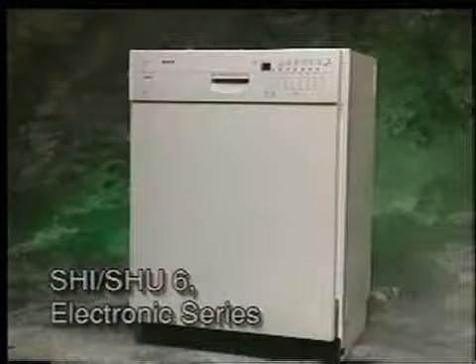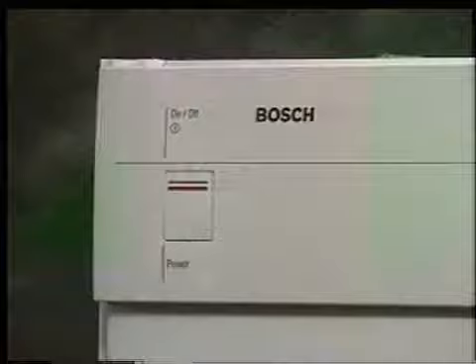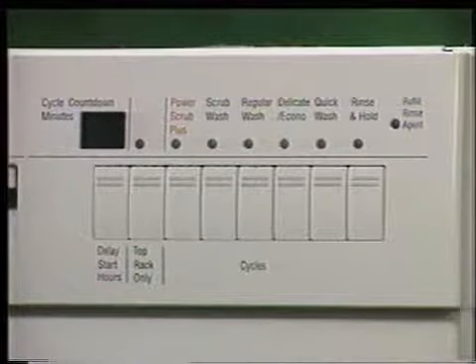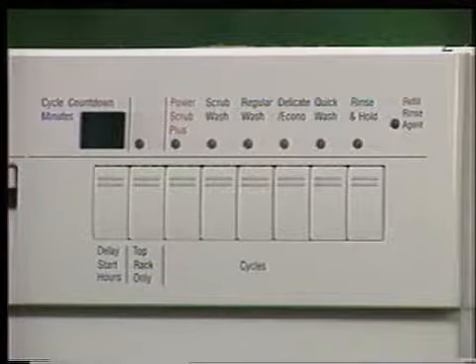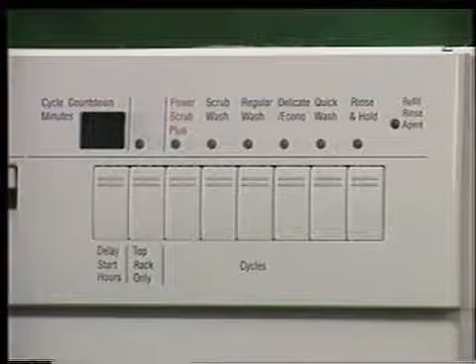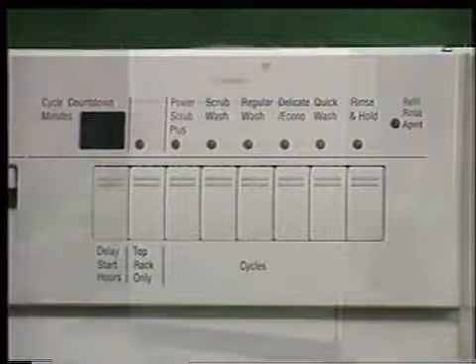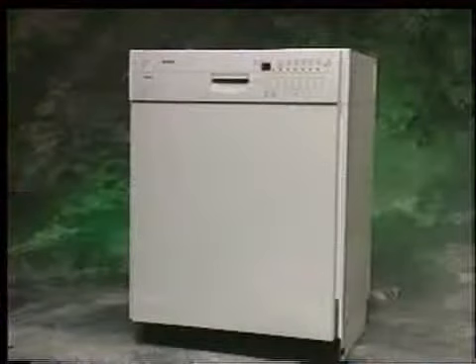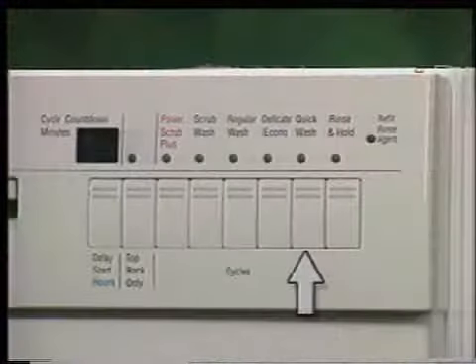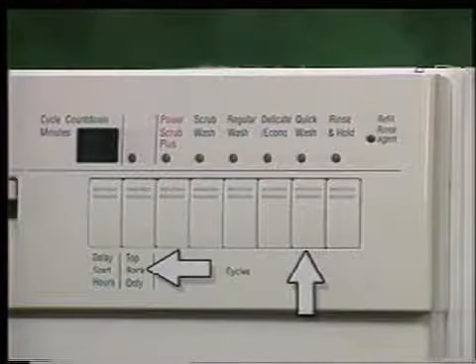The SHI or SHU 6-Series control panel consists of an on-off button, countdown display, delay start button, top rack wash button, a six-program selector featuring power scrub plus, scrub wash, regular wash, delicate econo, quick wash, rinse and hold, and a refill rinse agent LED. The operation of the SHI or SHU 6-Series dishwasher is identical to that of the SHU 5-Series previously demonstrated. However, the 6-Series has a quick wash program and a top rack wash feature.